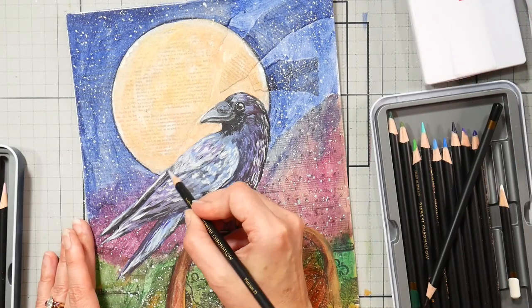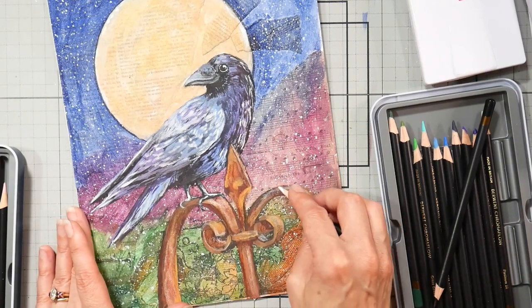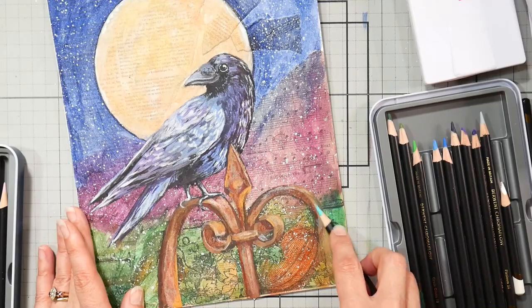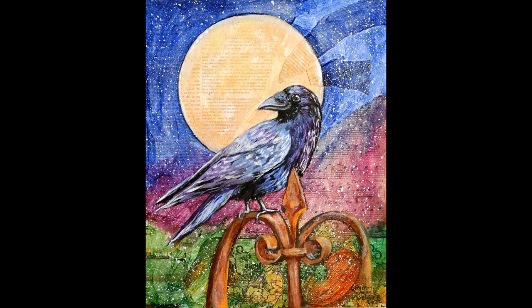And there you have it — this is what it took to bring this painting to life. I hope to see you in the class if you'd like to paint live with me and do it a little easier than the way I did it. Thank you very much for watching this time-lapse. If you have any questions, let me know in the comments below and give me a thumbs up before you go. Until next time, happy crafting!